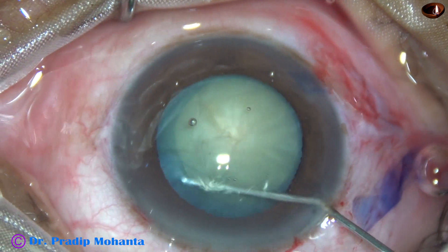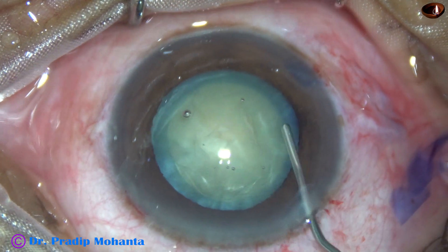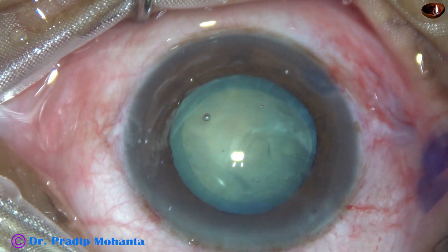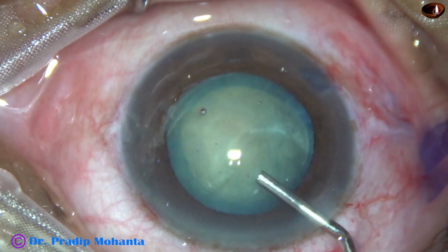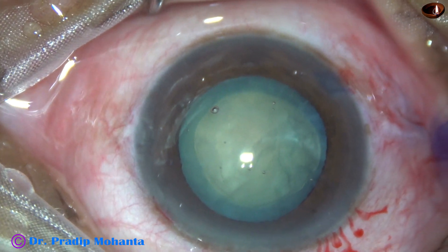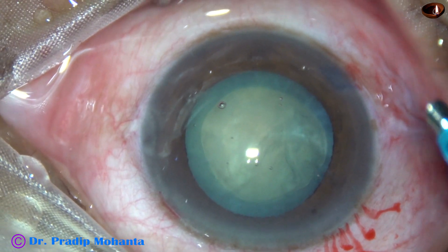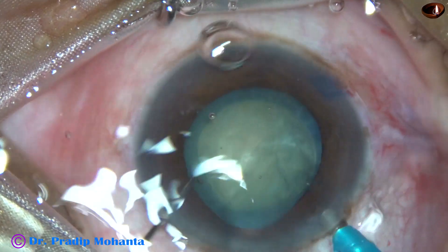Now hydrodissection is done — a little bit of hydrodissection. In white cataract, we can see only the forward movement of the lens mass; we cannot see the fluid wave. We must not inject a lot of fluid, as there can be blowout rupture of the posterior capsule. So only small amounts of BSS is injected. These cases can be done without hydro also.